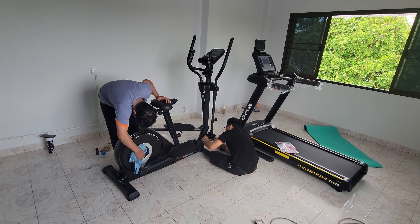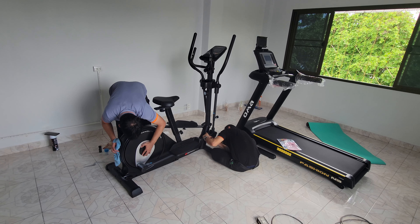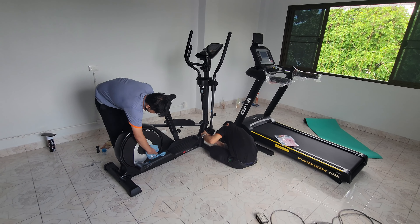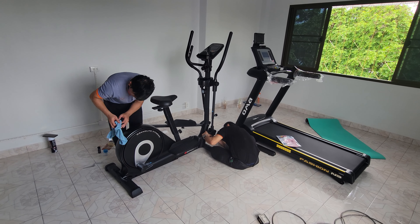It's pretty good — these guys brought them all the way up to the third floor. It was quite heavy, quite a task. I recommend them.